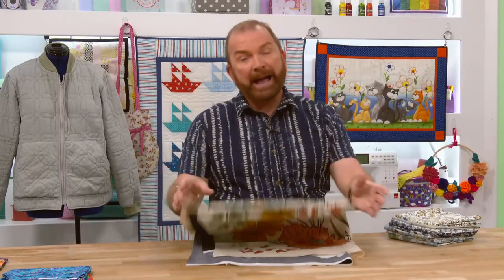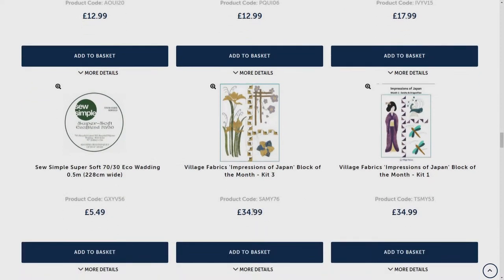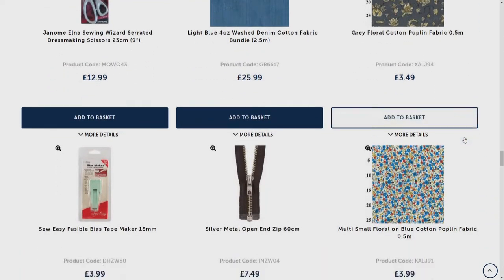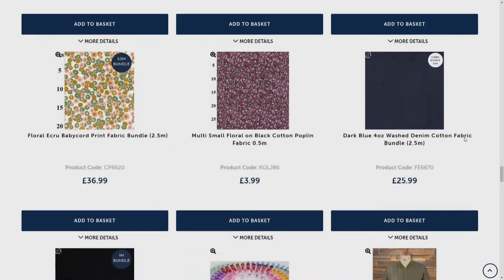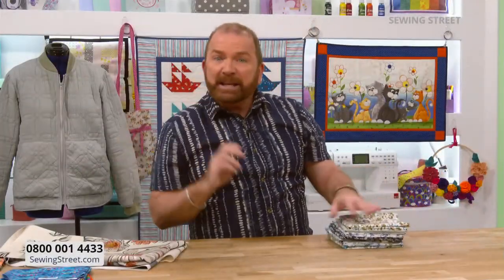Impressions of Japan from Yvonne McAtamney is a 10-month block of the month programme. Month three launches today and months one and two are still available in very limited quantities. Today is the day to get involved.